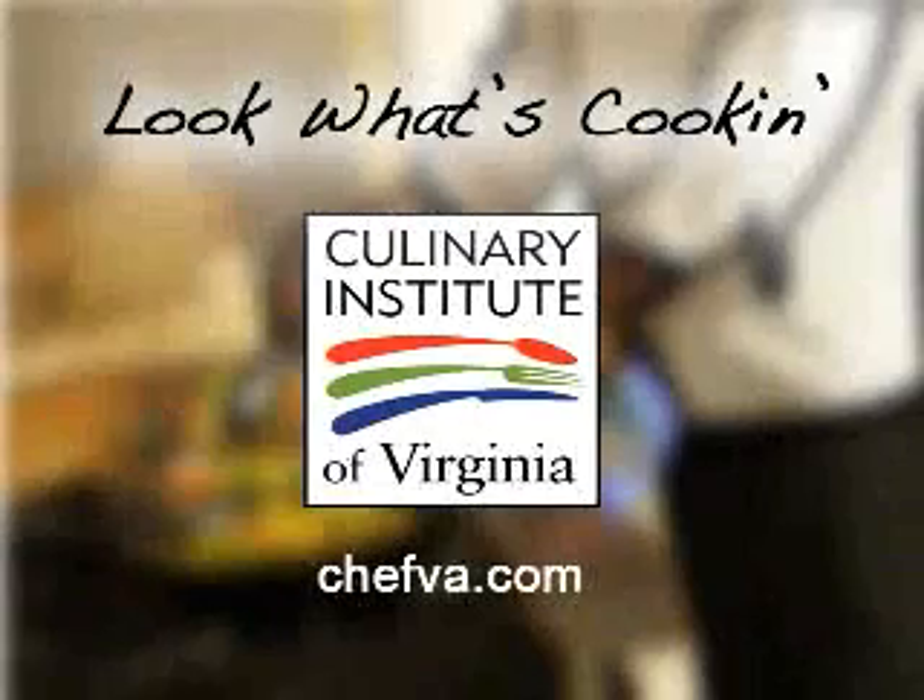Look What's Cookin' is brought to you by the Culinary Institute of Virginia. Hi, I'm Bonnie Johnson and I'm here with restaurant manager Brian Pack from Smithville Station in Smithville. Today we're going to be making sweet potato encrusted rockfish.